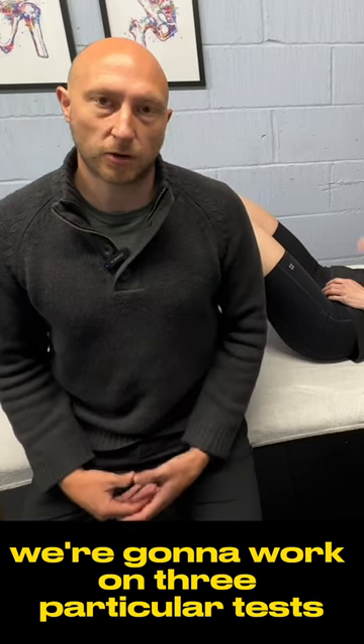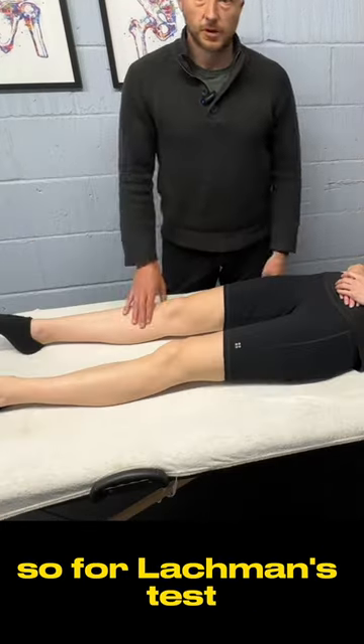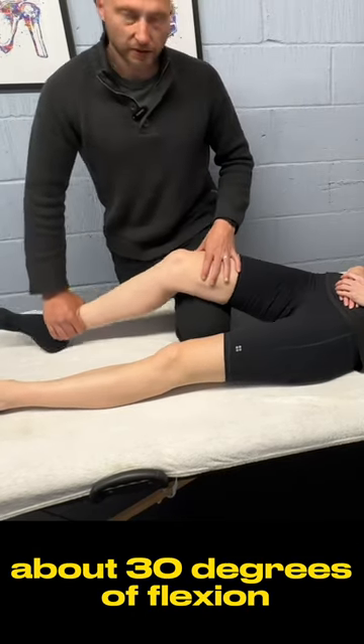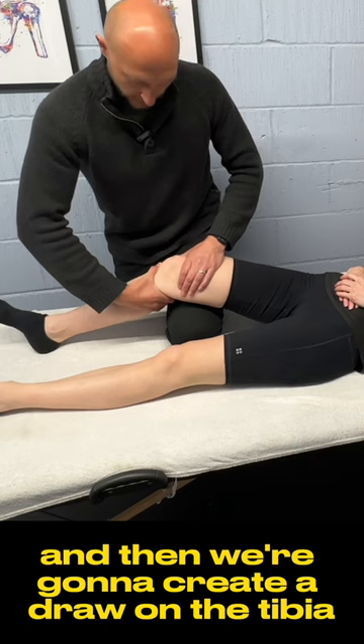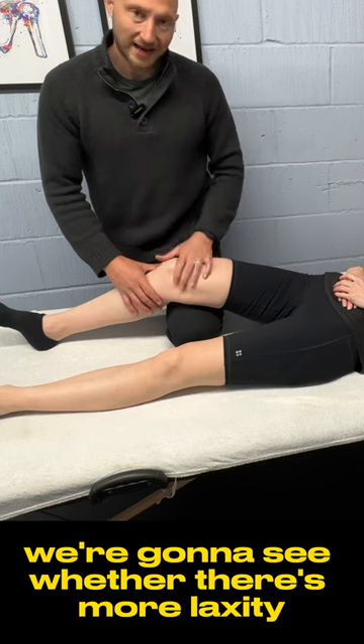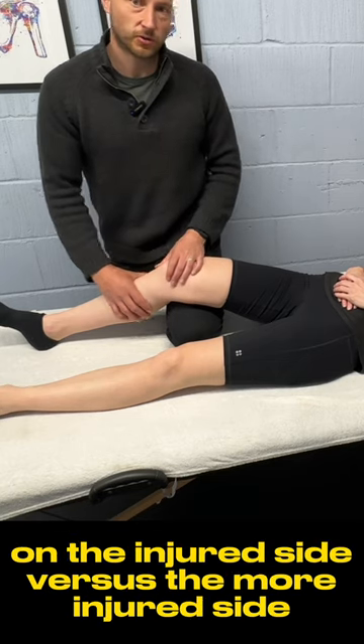For our ACL cluster we're going to work on three particular tests. For Lachman's test, we're going to bring the patient's knee onto our leg at about 30 degrees of flexion, and then we're going to create a draw on the tibia. We're going to see whether there's more laxity on the injured side versus the uninjured side.